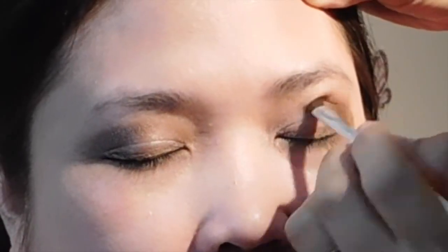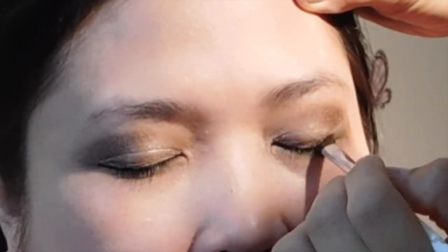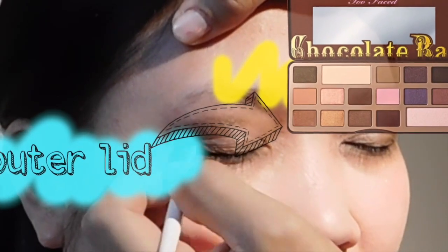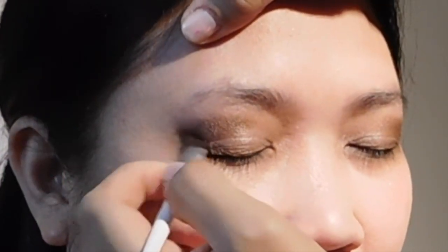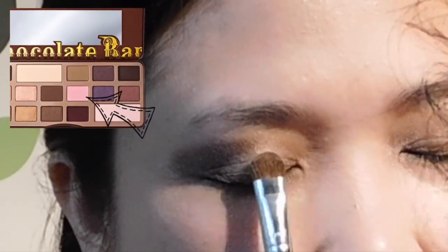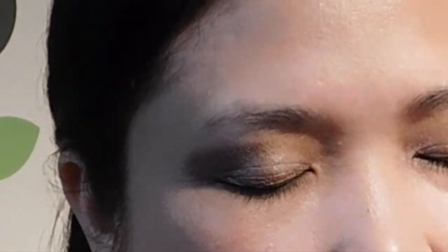Putting the champagne truffle as her eyeshadow base and then also putting the hazelnut to her outer lid as her transition color. This is just to make her eyes look a little bit bigger, and then patting some strawberry bonbon onto her inner and middle lid.